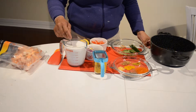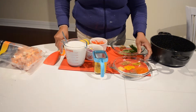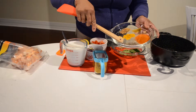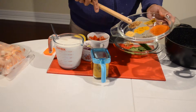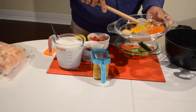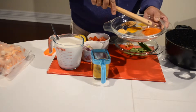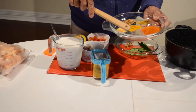We need coconut milk to make the curry. We also need these spices: chili powder, black pepper crushed, a little bit of mustard powder, half a teaspoon of fenugreek seeds, half a teaspoon of curry powder, half a teaspoon of turmeric. I have got 2 teaspoons of chili powder and 1 teaspoon of black pepper.